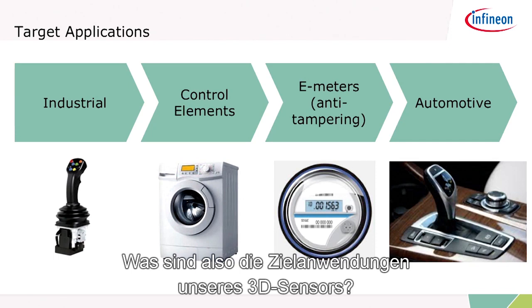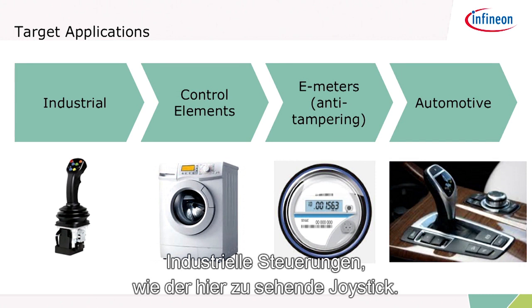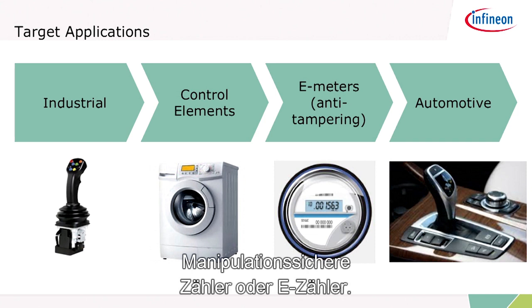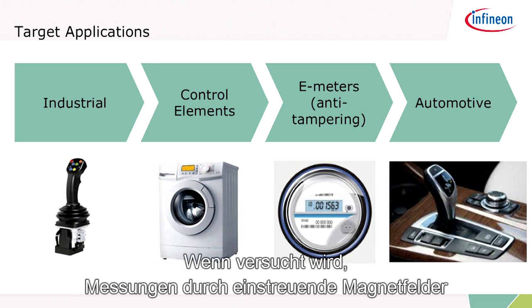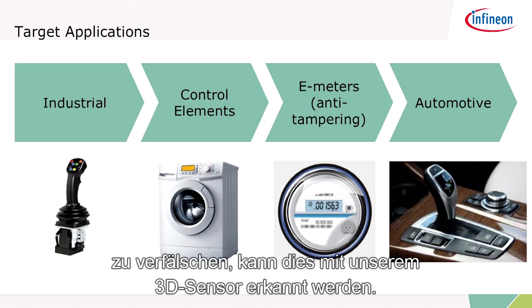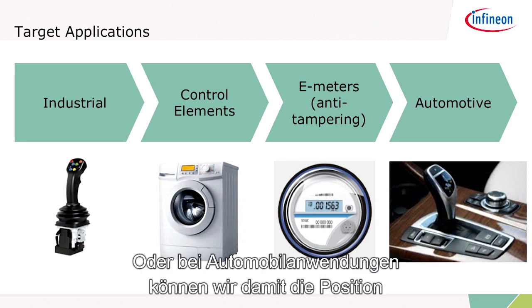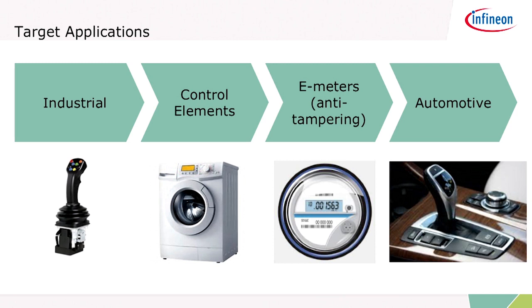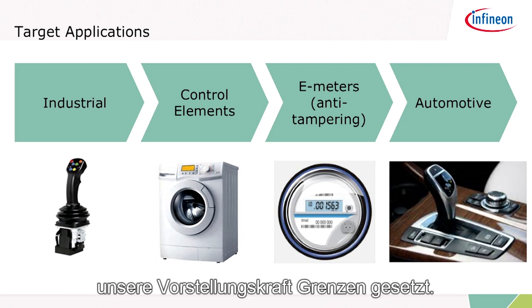What are the target applications for our 3D sensor? Industrial controls — for example, a joystick or control elements for white goods. Anti-tampering meters for e-meters, where people tend to apply extraneous magnetic fields to try to skew the measurement, can be detected with our 3D sensor. Or for automotive, we can use it to detect the position of the gear stick. Many applications are possible, only limited by our imagination.